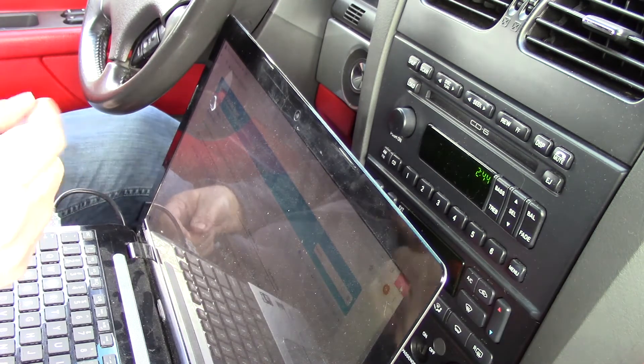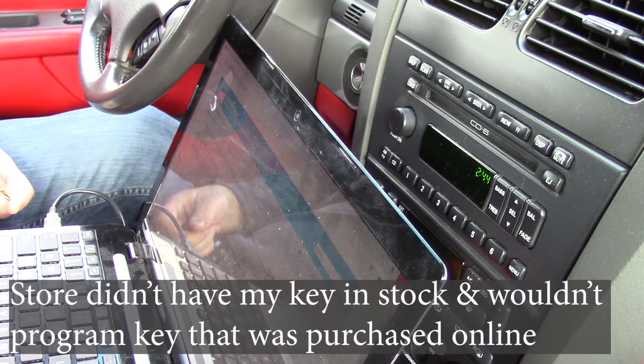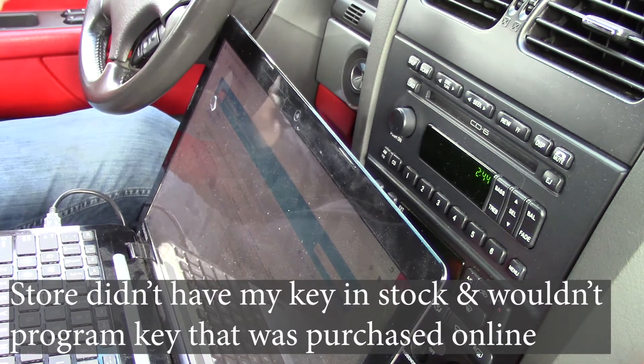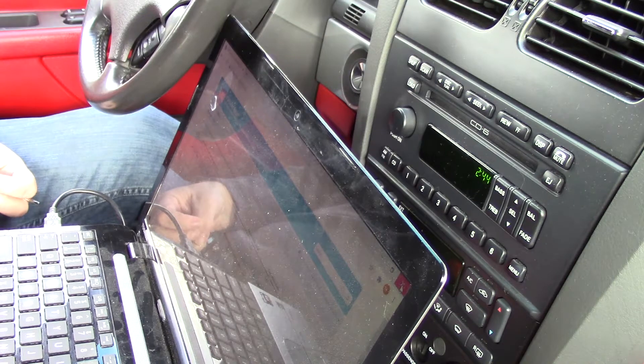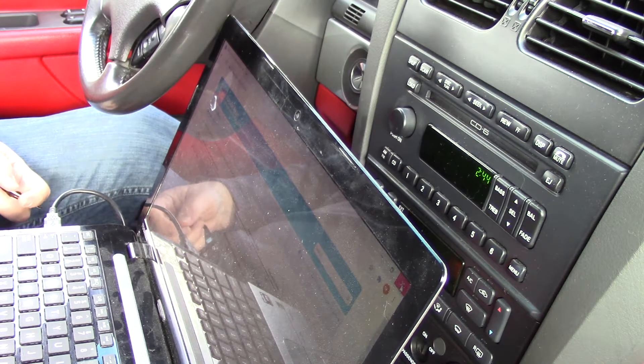To do this, you have a couple of options. One, you can go to your hardware store, call a locksmith, or a dealership, and have them program one. Hardware store, it's about $90 to $100, and dealership — yeah, who knows.